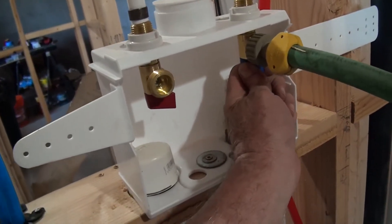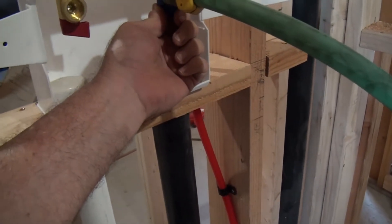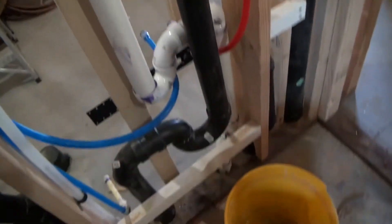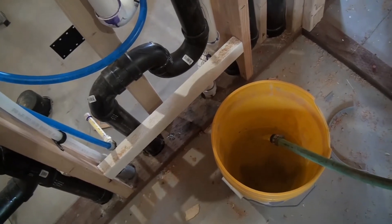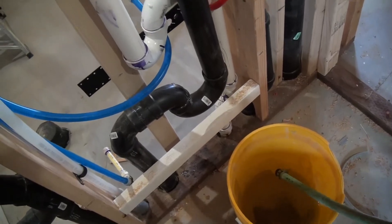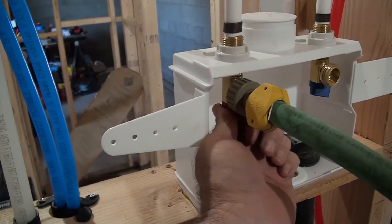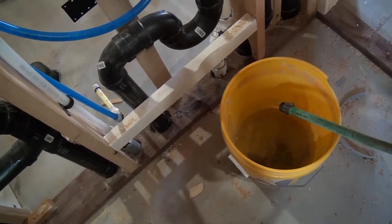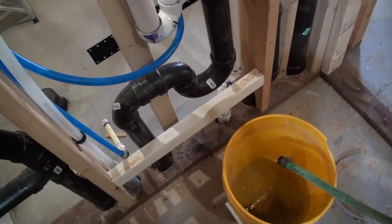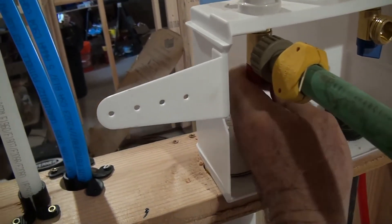Got a hose, got a bucket, got a washer valve — here we go. Better shut that off, that'll fill up real quick. Alright, now I'm going to move on over to the hot water. Here comes the hot water. And that's off.